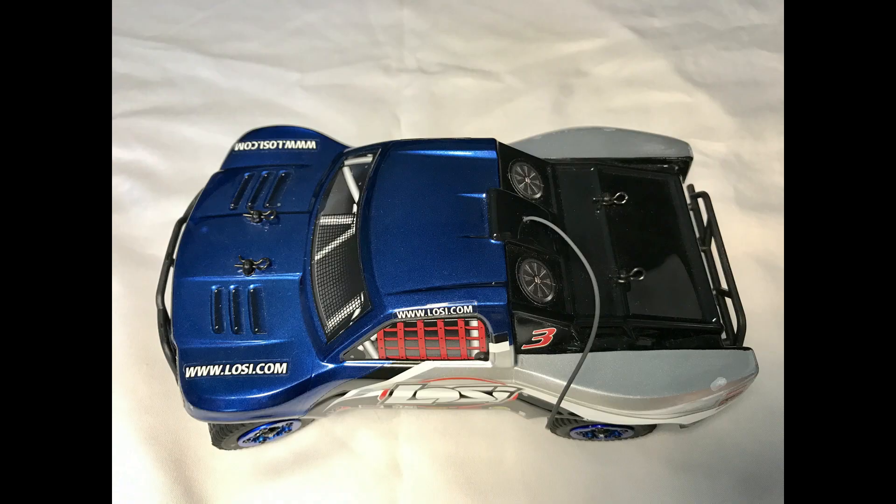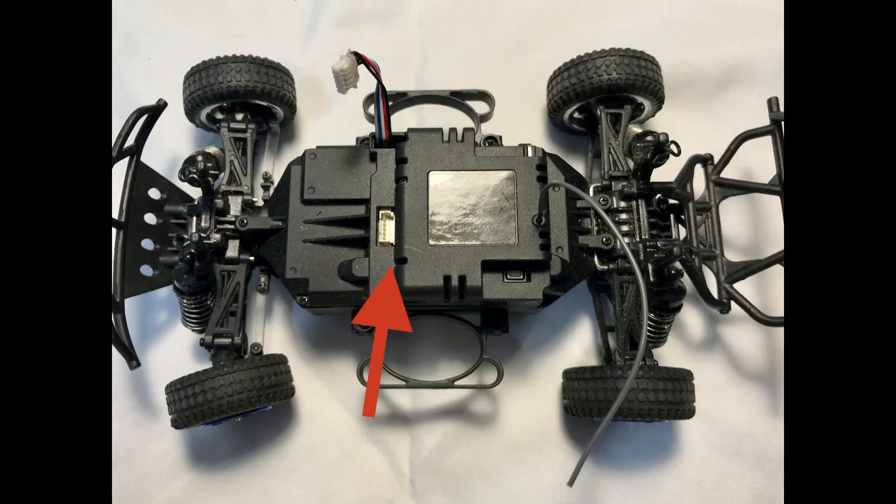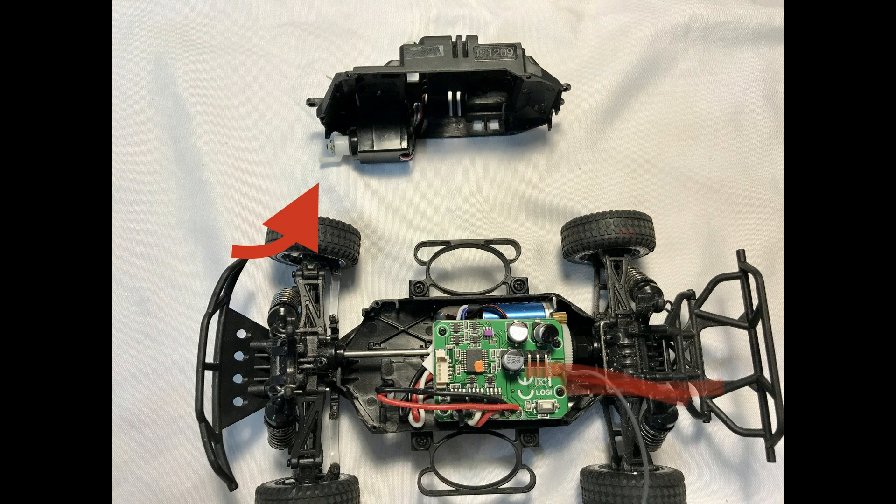Next, flip the car back over and remove all four of the body pins that hold the plastic shell on, then remove the body shell. We're going to disconnect and pull out that little connector so it's out of the way. Next, remove all seven screws — four along the center of the body, two on each side, and two towards the rear and one at the front. This will give us access to the circuit board on the inside.